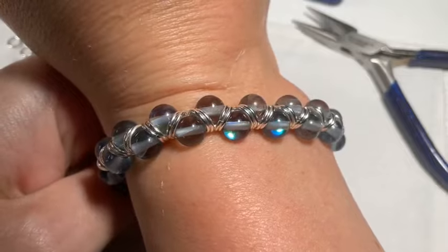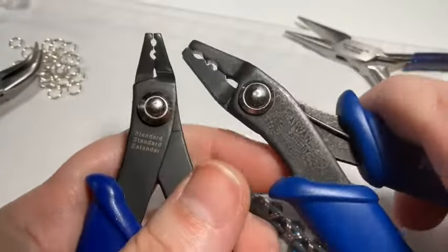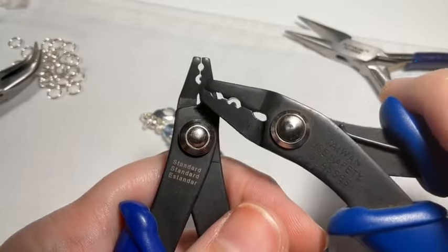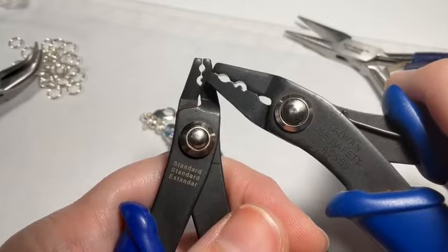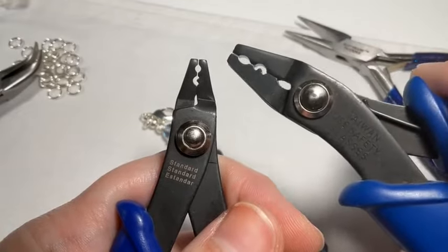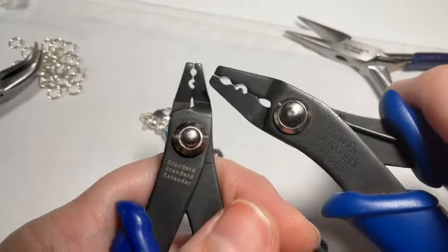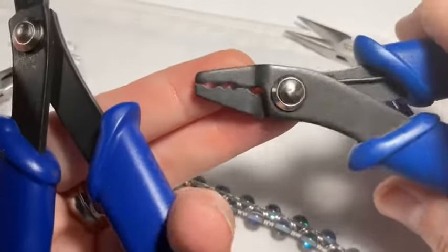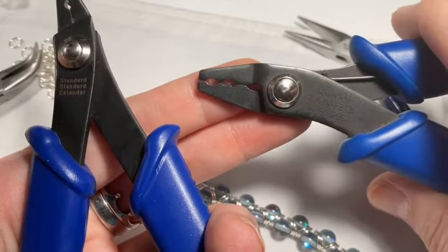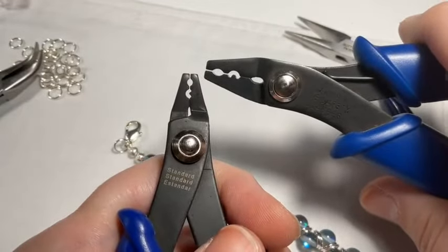Leanne asks about the difference between the standard crimp tool and the mighty crimp tool — it's all about size. The standard crimper handles your smaller crimps, size one and two. The mighty crimper is made for size three, four, and five. There's also a micro crimper for size zero and one — those are for illusion-style jewelry with tiny crimps. It doesn't matter if you're using crimp tubes or crimp beads — it's just a matter of size.